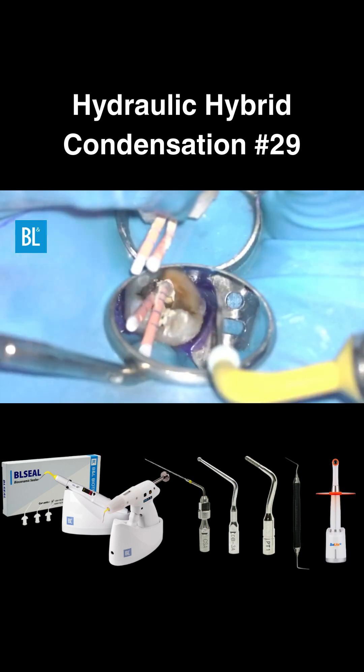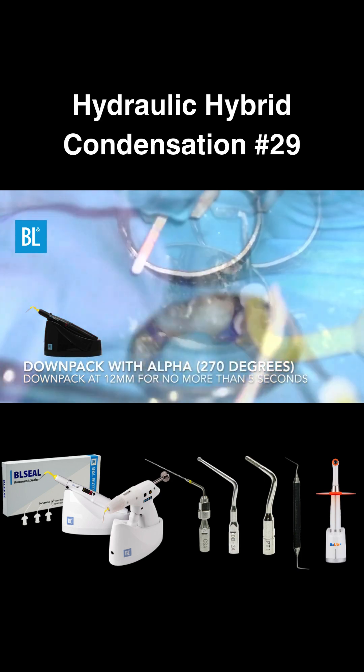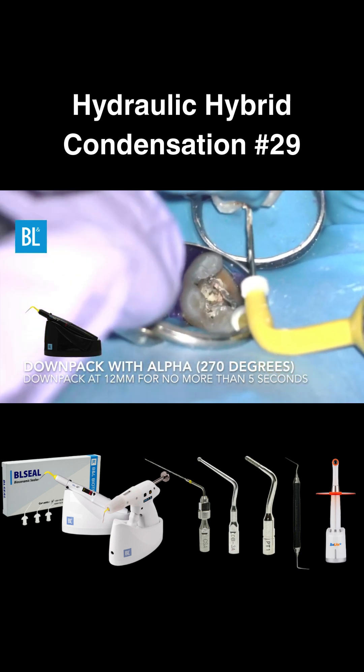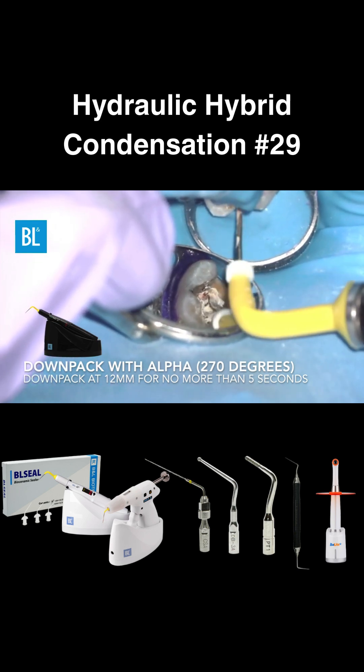After placing the master cone, use the alpha at 270 degrees with a 40-0-4 plugger to downpack to about 12 millimeters. Do not place the plugger in the canal for more than 5 seconds, as it can heat up the PDL space and lead to bone loss.